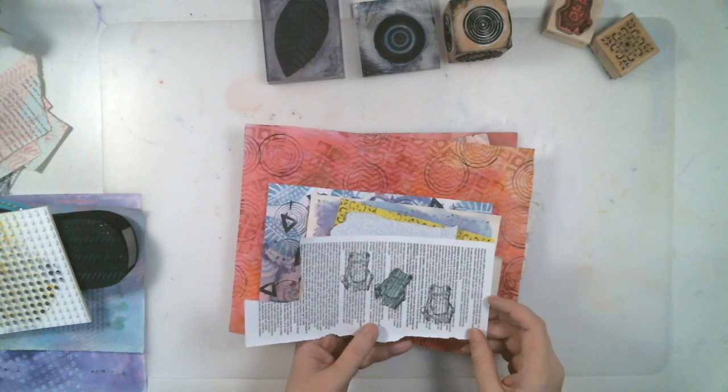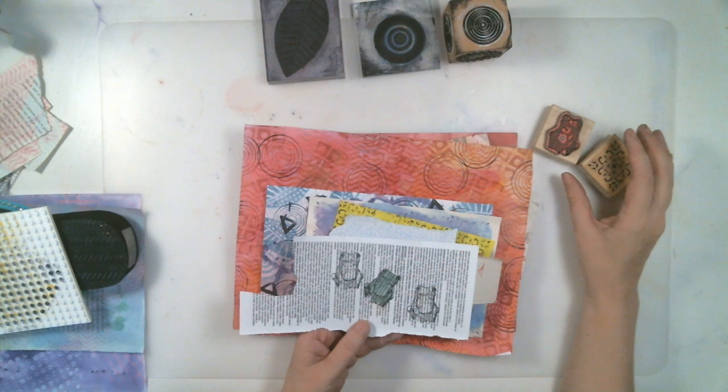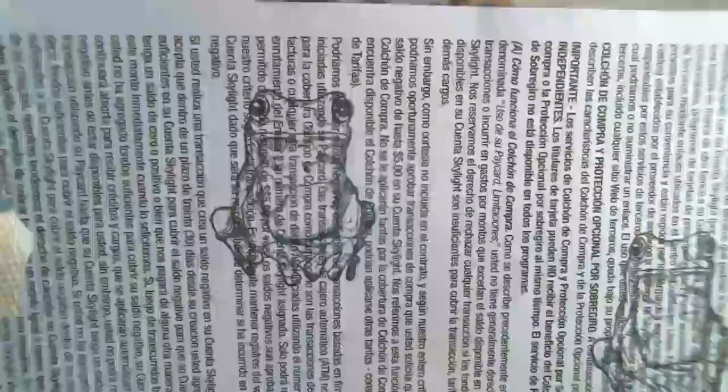First thing is using stuff that we have. Let's not go buy stuff — we've got plenty of papers and stamps and just stuff around. We need to start using our stuff. So grab your rubber stamps. Rubber stamps make a great focal point for collage and mixed media. We have the stamps, we buy the stamps, we forget to use them.